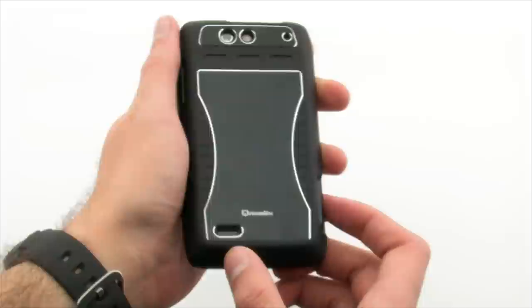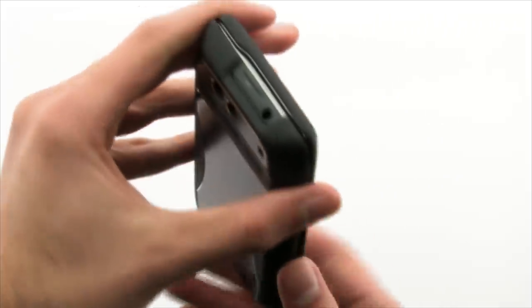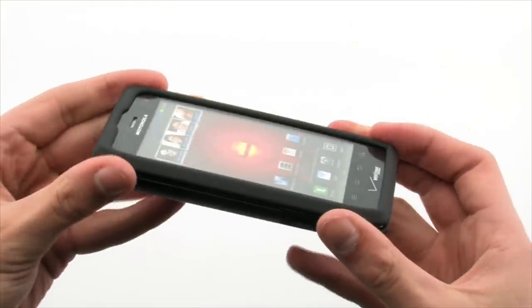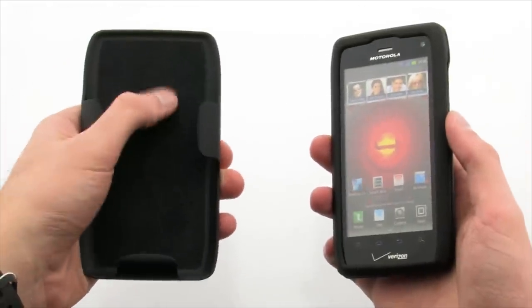The Snap-on Case gives your device high quality protection without having to worry about accessibility or obstruction of features on the phone. The case includes a slide-in holster which allows you to both protect and transport your device while accessing the audio port, so you can listen to music on the go.